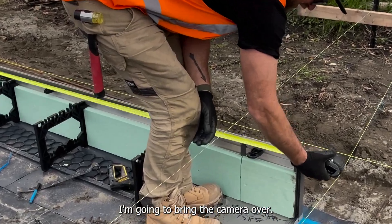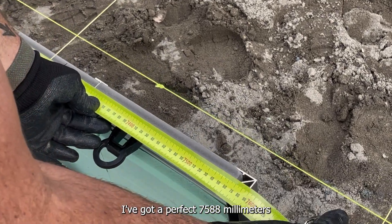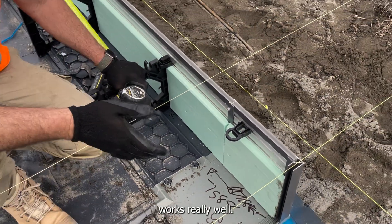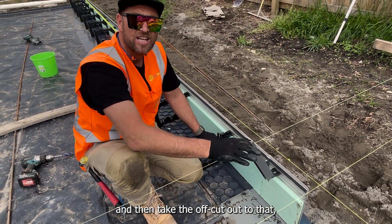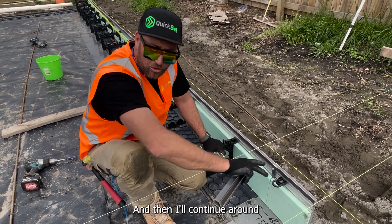I'm going to bring the camera over. Nicky — I've got a perfect 7588. Okay, so this shows you're using that method involving your calculator — works really well. Now I'll take that off, put a bead of glue on it, insert that, put the screws in it, and then take the off-cut to that, which is actually the big part of the board, and then I'll continue around the corner.